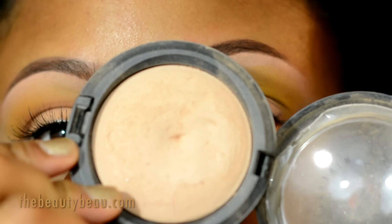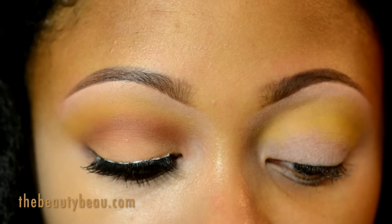As my brow highlight I'm taking U Plus Mineralized Skin Finish, using that same brush I just used.